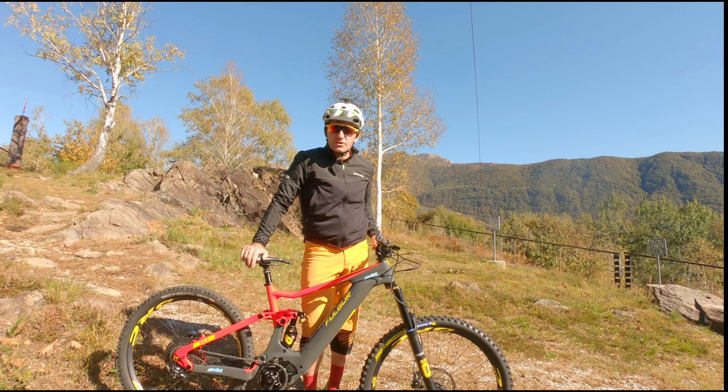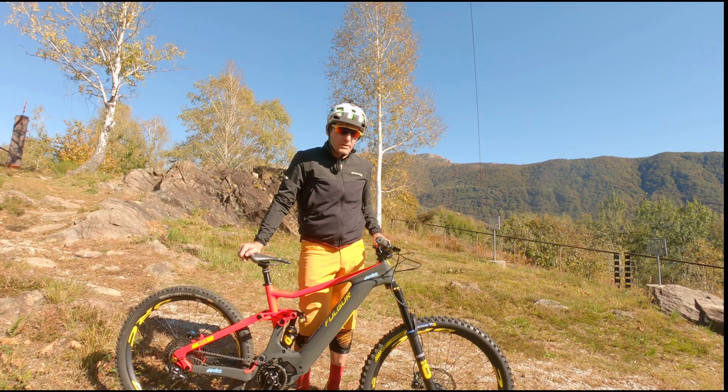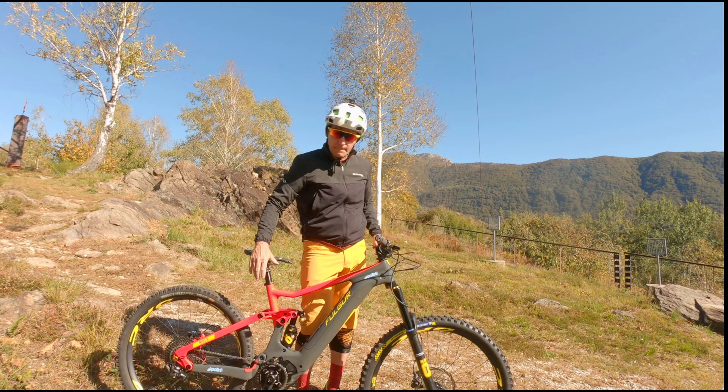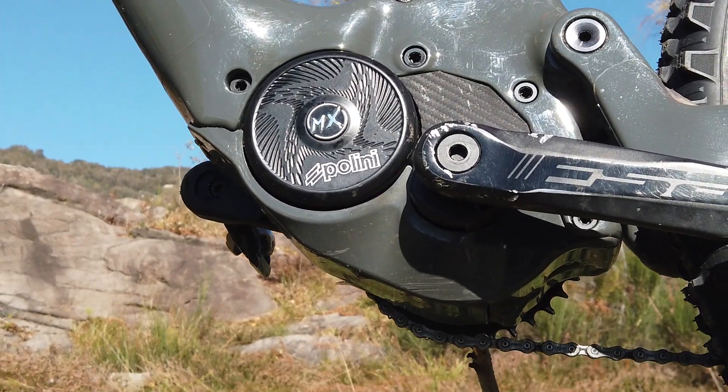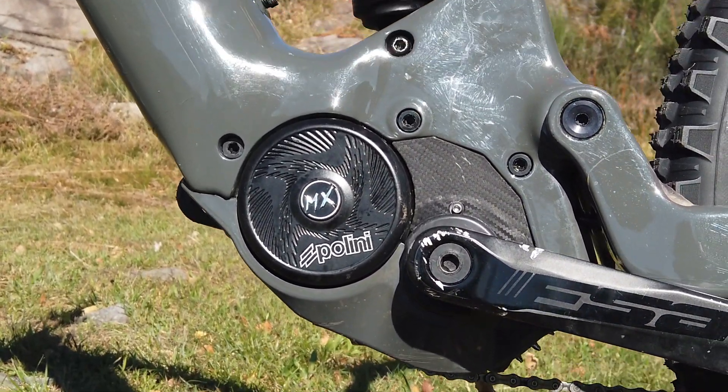Hello everyone, today we are in Domenia, Bozzerzuoli, a place ideal for mountain biking. We are testing the new Fulgur Hula with the motorized Polini MX EP3, which we will talk about more deeply in a test.